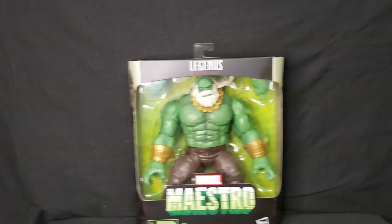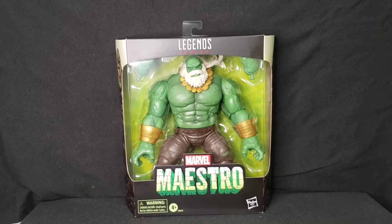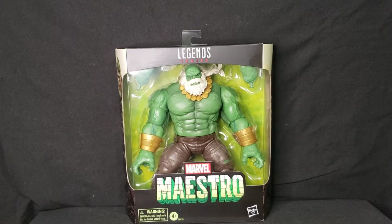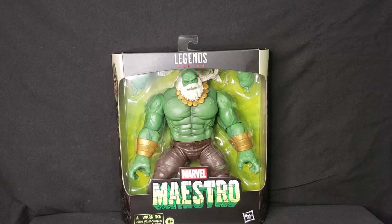Look at that guy — he's a big boy, he's ginormous. I've been wanting a Maestro figure for quite some time and now I finally got him in the mail. I'm super excited to show him off. Looking at him, it looks like an amazing figure with great detail in the beard, the pants, the gauntlet wristband things, and it comes with two extra hands.